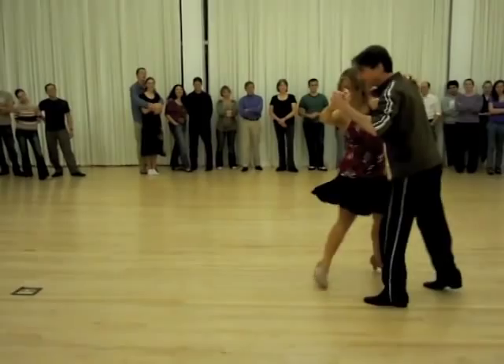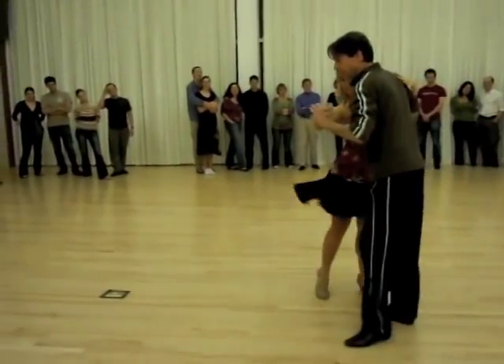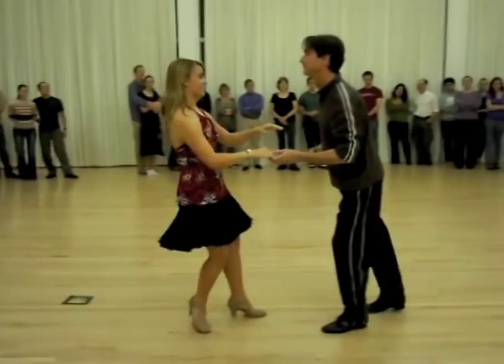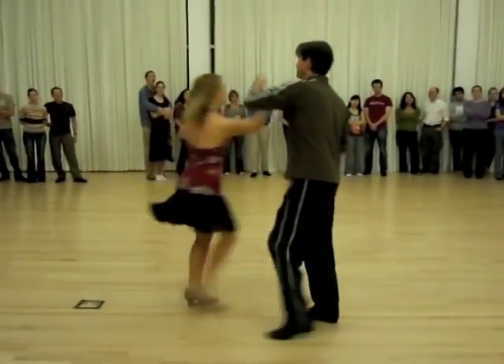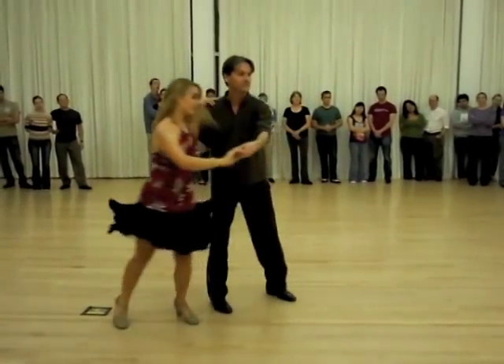Cross steps into cross swivels. That's my ear. Exit. Exit. And swing up and hold. Inside turn. Shoulder block. Inside turn. Catch. Cross body, inside turn. Basic.